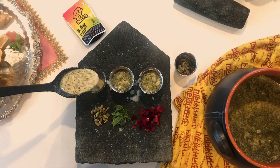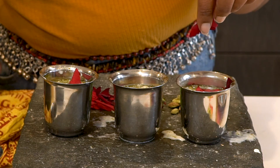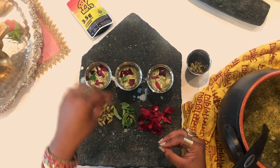You can garnish it with whatever you like. We're going to do a little bit of rose, as well as tulsi, which is holy basil. So there you have it — bhang tandai.